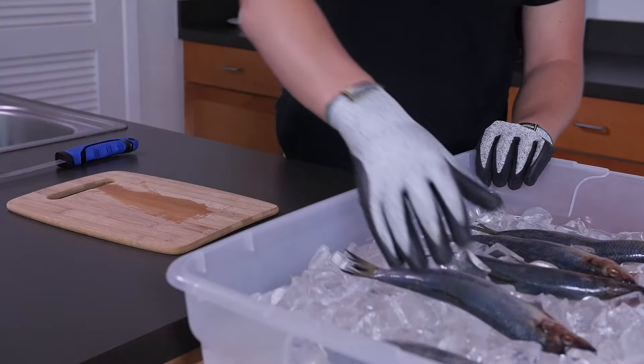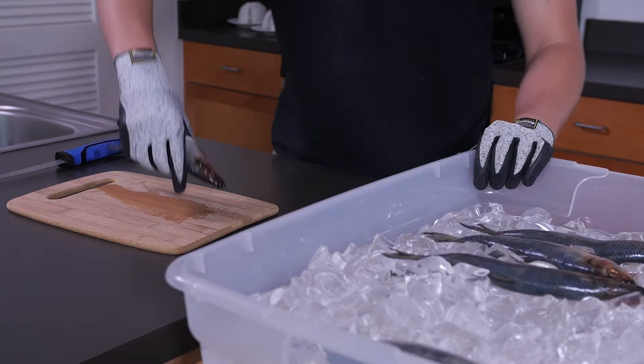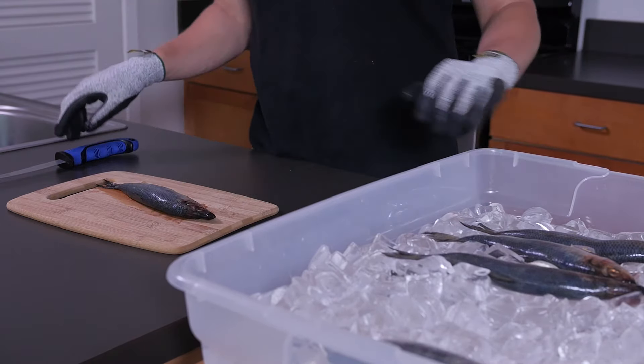The textured latex coating adds extra gripping and slip-resistant capabilities, ensuring safety in your work, even when you deal with something slippery.